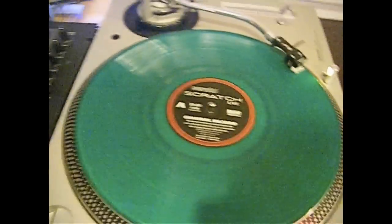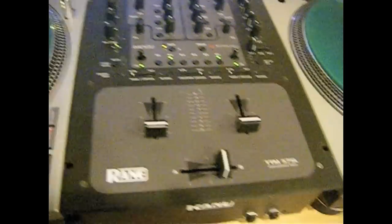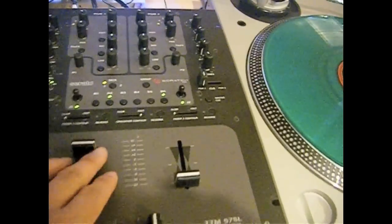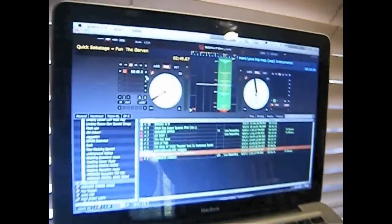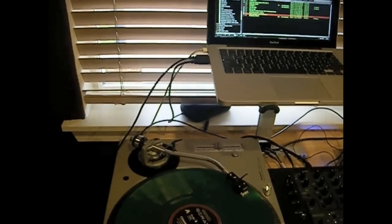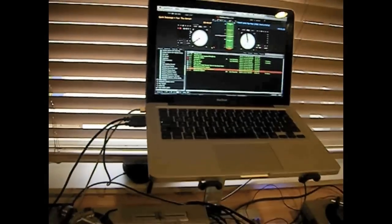I got the green control vinyls, which are actually pretty limited — I didn't realize that. I got the Rane TTM 57SL mixer, which allows me to do this. It has Scratch Live, which is the program right here, built in. The second turntable — as you come up here, you can see a bit of the application. So when I move this turntable, it moves up here on screen. It's interlaced together.